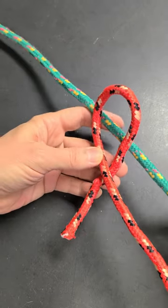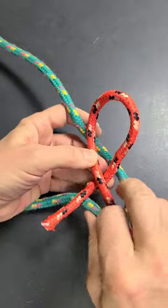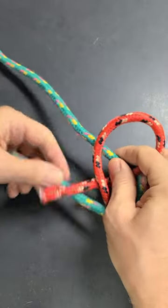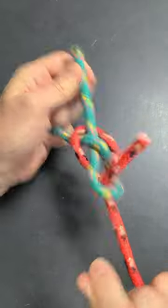And after that, go around this line, go around the end of the red loop, take this loop, go under and tie it.